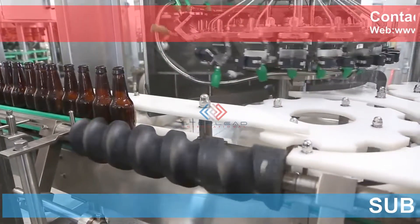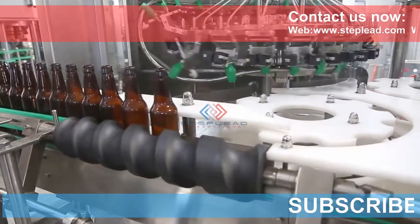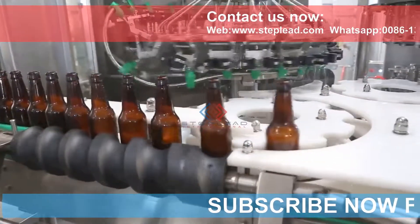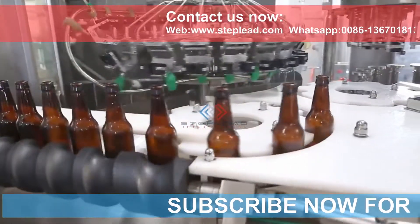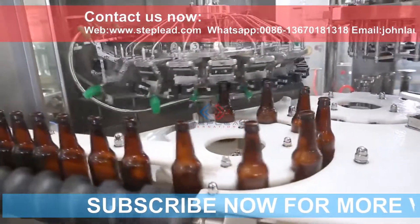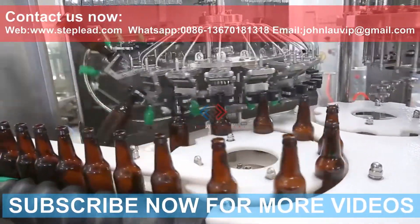The isobaric high-precision automatic three-in-one glass bottle filling machine fills at a pressure higher than atmospheric pressure. One type operates where the pressure in the liquid storage tank equals the pressure in the bottle, and the liquid flows in by self-weight, which is called the isobaric glass bottle filling machine.